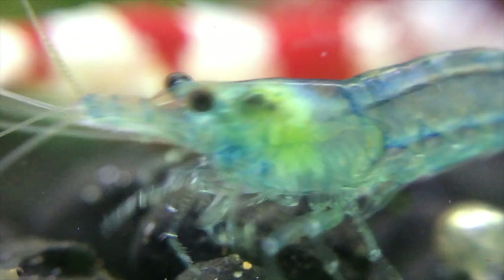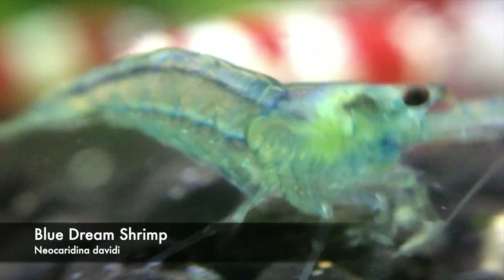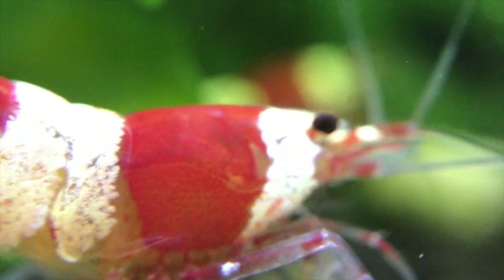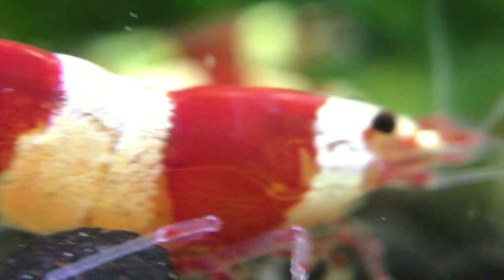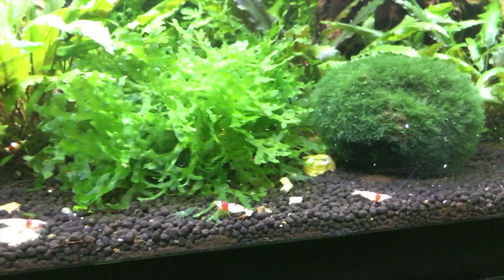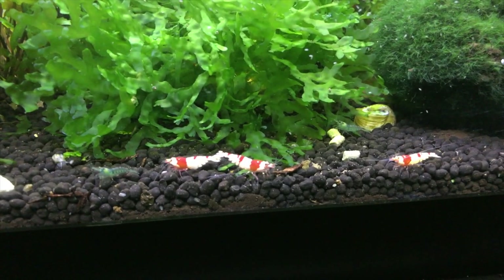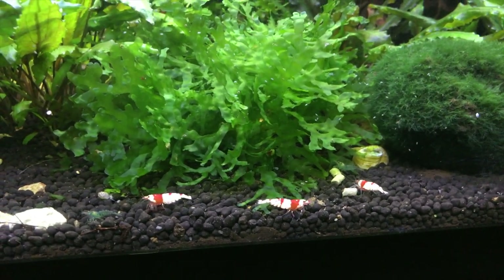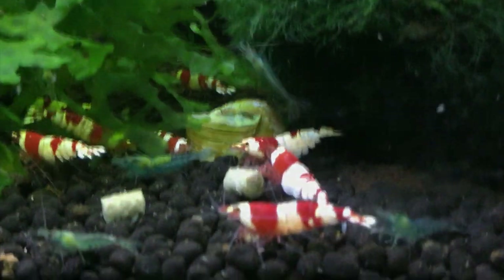And blue dream slash blue velvet shrimp that I actually won from Lucas Brett's. Anyway, these shrimp are breeding — I'm not doing anything special to encourage them to breed more rapidly. As you can see their numbers are modest; it's a self-sustaining colony, but they're not exploding in number as some other shrimp keepers' videos would show you they can.